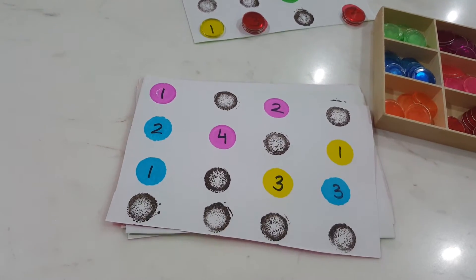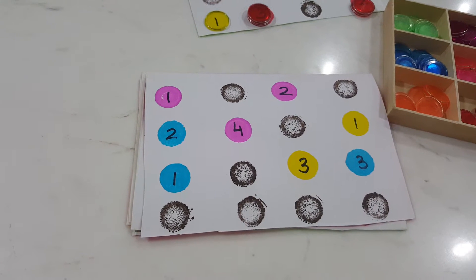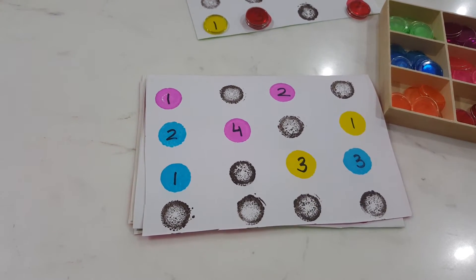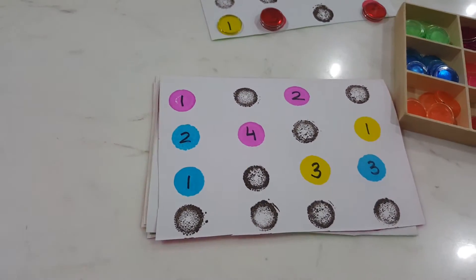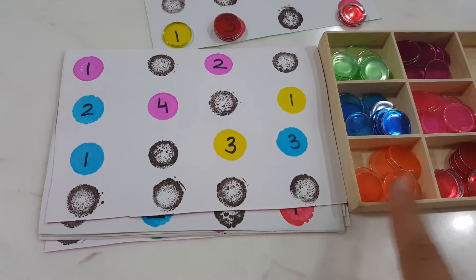It's very thick paper, and I used my dot markers. I don't have a black dot marker, but I had a black fabric ink stamper. I took a cap, stamped it in that stamper, and then stamped it all over the paper. The basic idea of the game is that you need to pick up the chips and place them according to the number and the color.